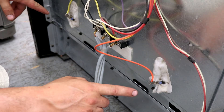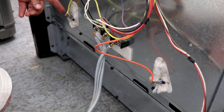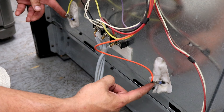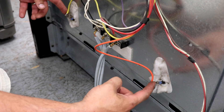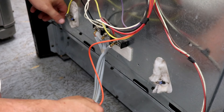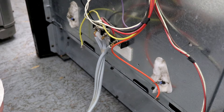Now in the back of the stove, if you were already troubleshooting you should have the back off already. It's easier at this point to unplug the yellow and the orange wires from the bake element here instead of trying to pull them through the holes in the front. So just take the orange off and the yellow, and then we'll go back to the inside of the stove.